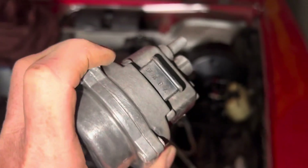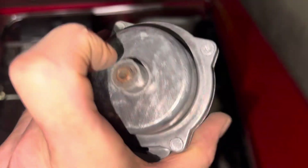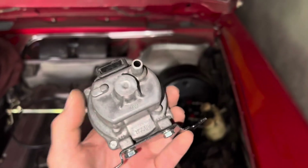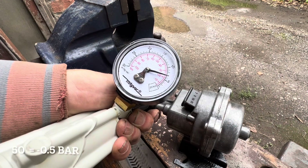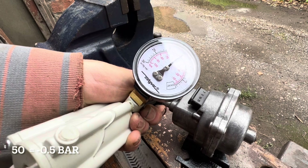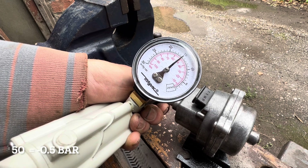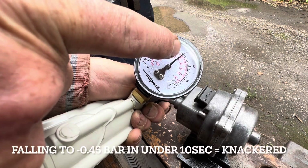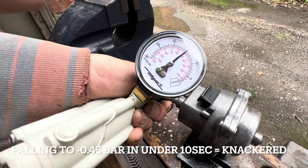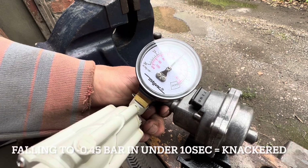There's no point mounting this if it doesn't work, so we're going to test the electrical connections, see if it holds vacuum, and then explain what the two screws on the front actually do. The idea is to pump it up to a vacuum of 50 and count how quickly it falls — but that isn't moving at all. It should stay up for 10 seconds before falling to around 45, and you can see that's holding vacuum really well, so we don't have to worry about this.